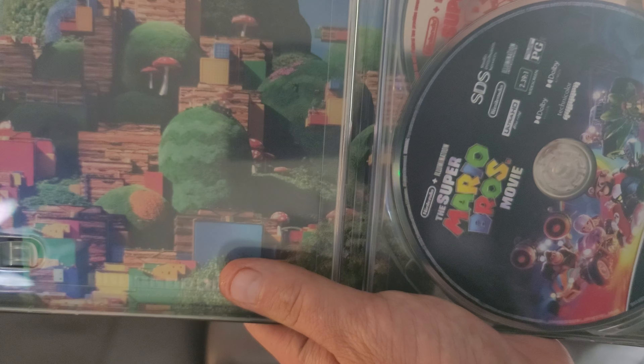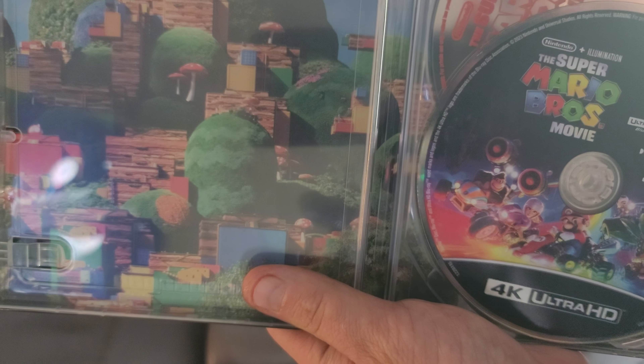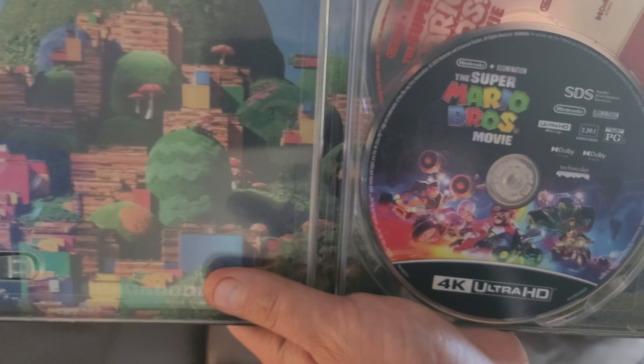So this is what the front looks like — what the inside cover looks like. Really cool, guys. Let's just take this disc out and show you what it looks like inside.